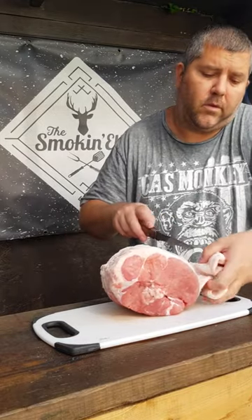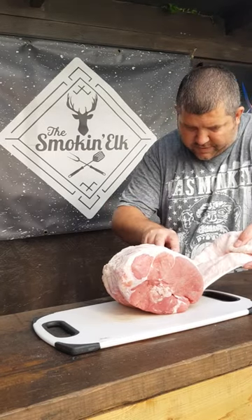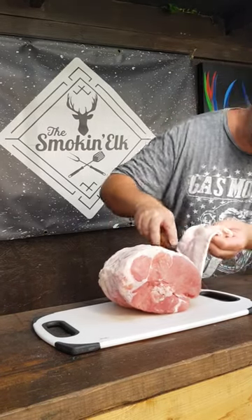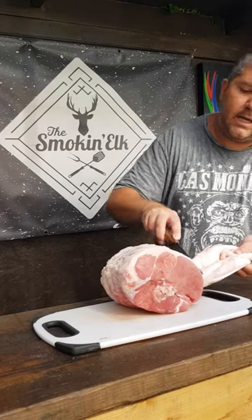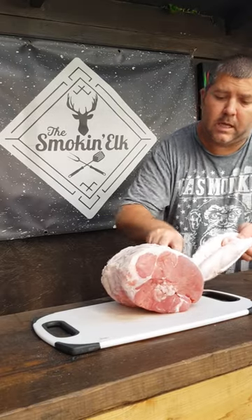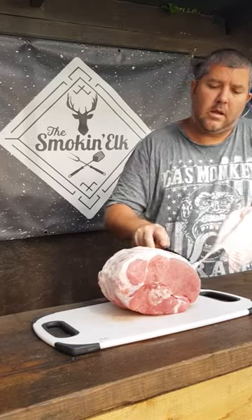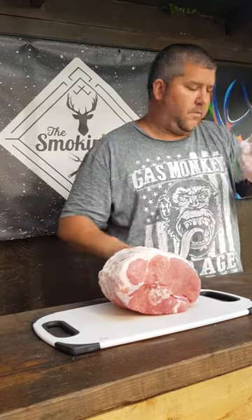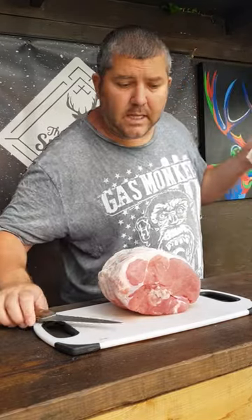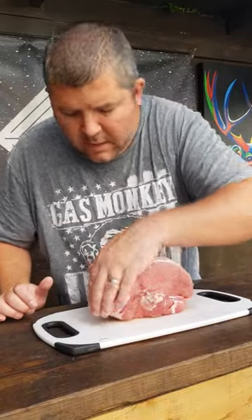Just get it removed and on to the next bit. Like I said, it doesn't have to be perfect — this is far from perfect, but as you can see there's a nice little bit of fat on there. And a tip: dry brine the rind with some salt overnight, give it another dry, and then stick it in your oven and you'll get some nice pork scratchings! So just get that removed and we'll move on.